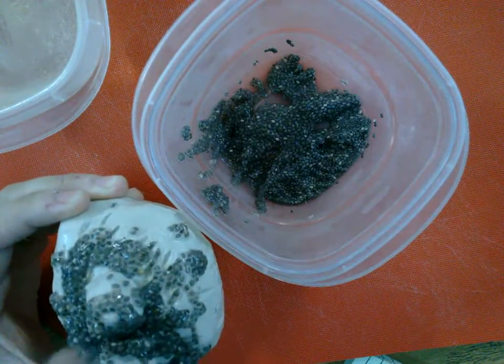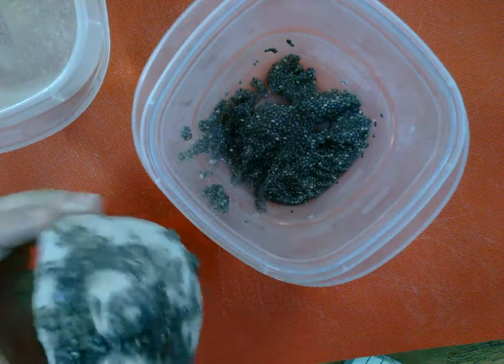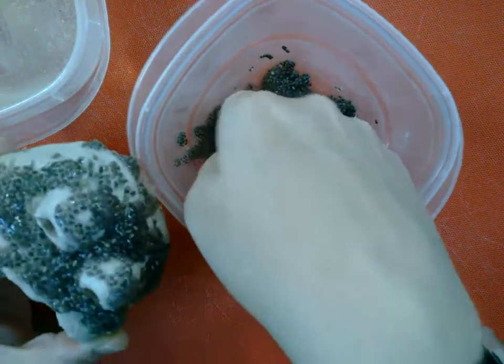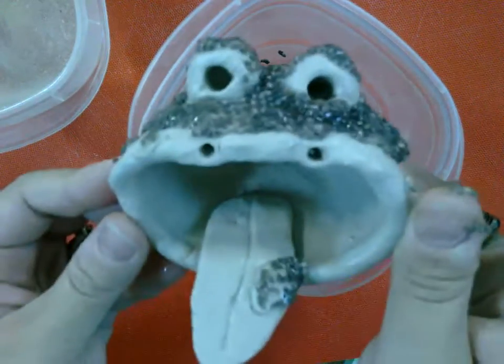You can go up on the eyeballs, but you don't need to do too thick — just a little bit. And then we are going to go set these outside and see how they grow. There's our finished little chia guy!